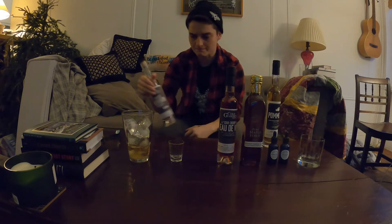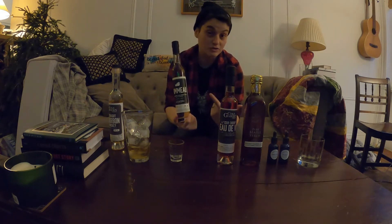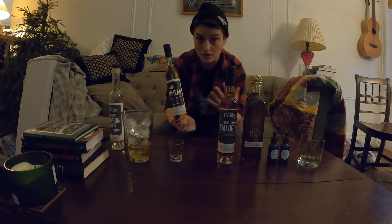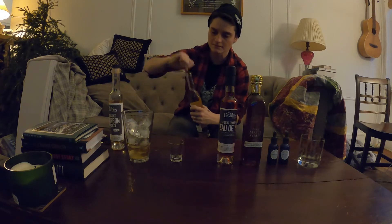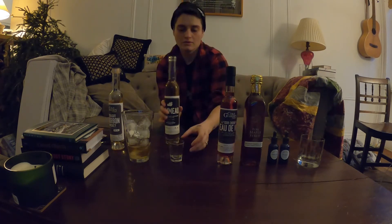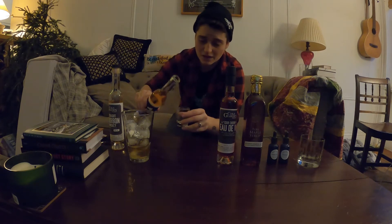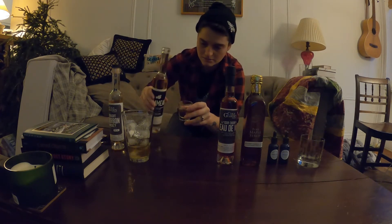We start with our base of bourbon. Then, normally, you add a sweet vermouth. What we're going to do instead is add our palm-o, which I think is a really great substitute for sweet vermouth in a lot of different recipes. We're going to add about half as much palm-o as we would bourbon.